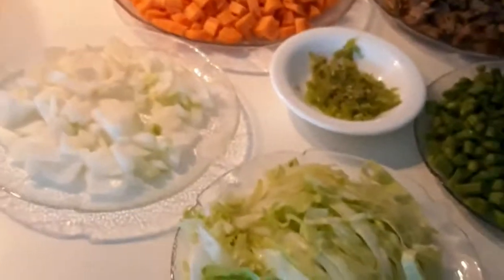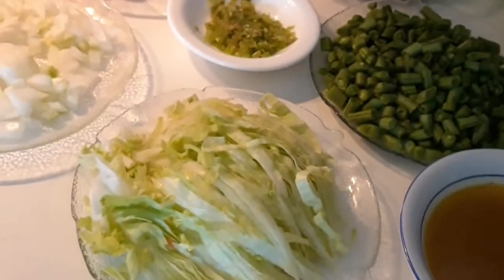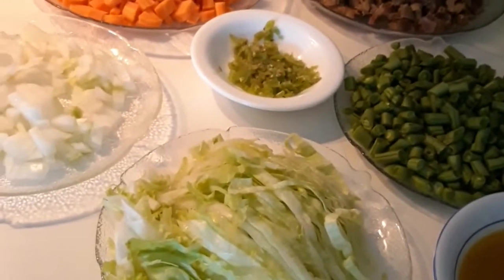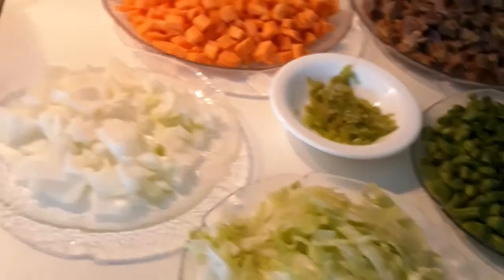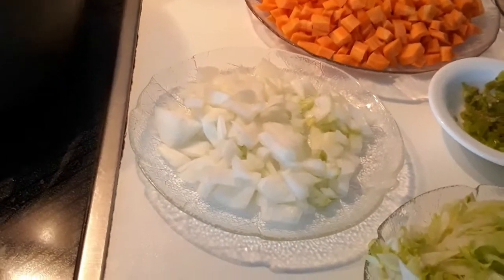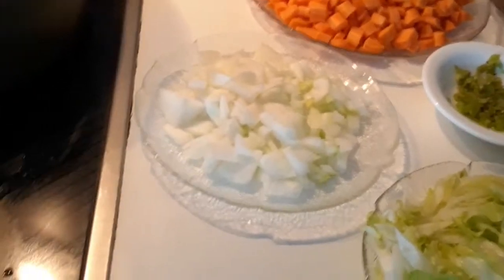Hello beautiful people, you are welcome back to this YouTube channel. Thank you for your love and support. Today I'll be doing a very special recipe — I'll be cooking special fried rice with coconut milk.